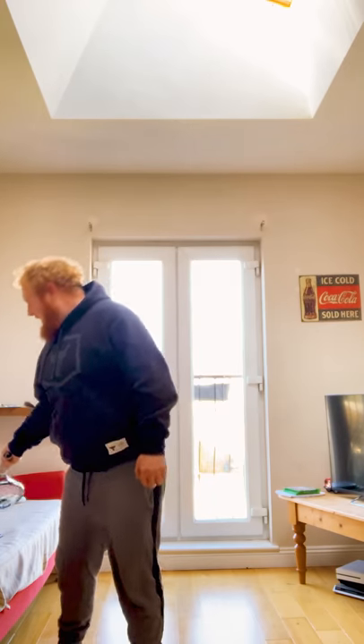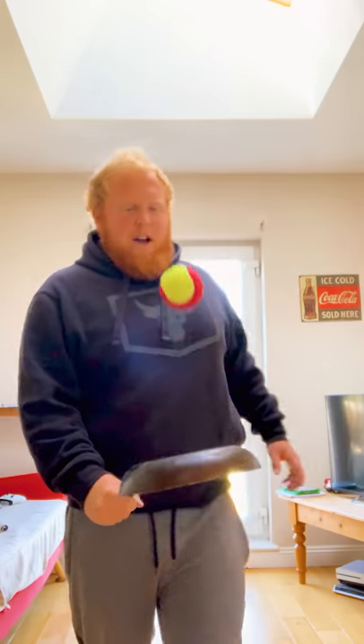Trick shot today — how many tap-ups of a frying pan can we do in a row? Off the wall, onto the there.